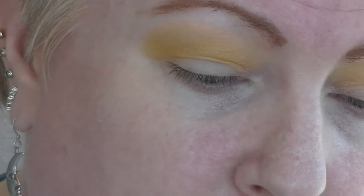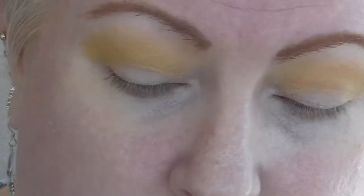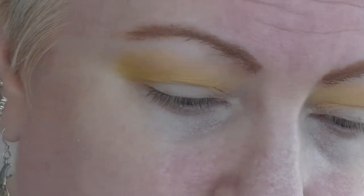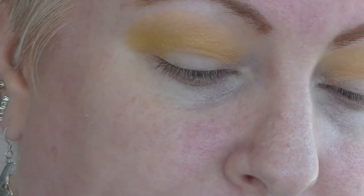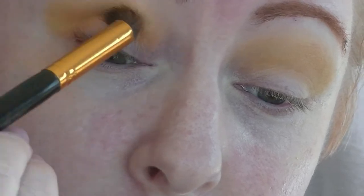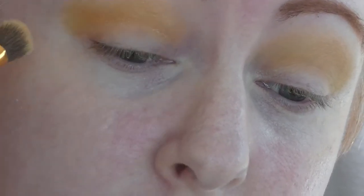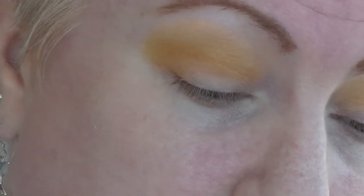I'm putting that on a fairly fluffy brush and starting it in my transition area, just building that up. Then I am going to go into another Pretty Sphere Face shade — this is Kiki, it is an orange, again I'm pretty sure it's from the Pride Collection. I'm going to use the exact same brush and put that just sort of on and below where I put the yellow.